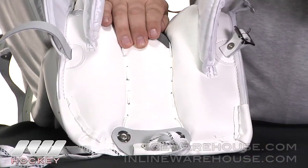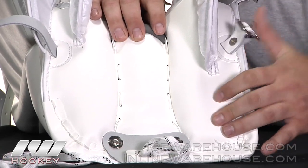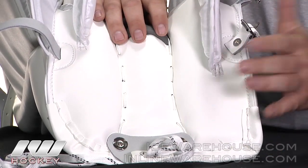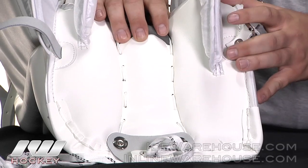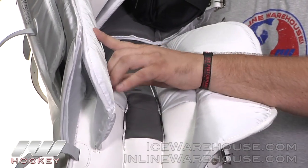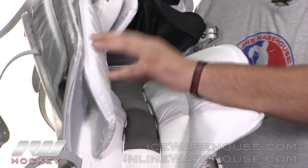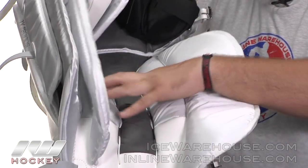Taking a look at the bottom of the pads, you can see they're using a nice thick synthetic leather material there, giving you some extra durability in one of those higher wear areas of the pad. Going up a little bit farther into the leg channel, on the sides they're using that heavy duty nylon material, so you're not going to get a whole lot of resistance — you're going to be able to move the leg pretty freely in there.